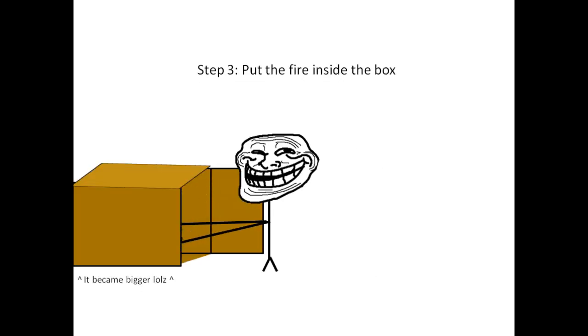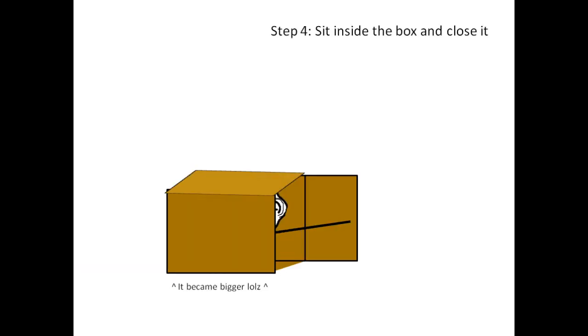Step 3. Put the fire inside the box. Step 4. Sit inside the box and close it.